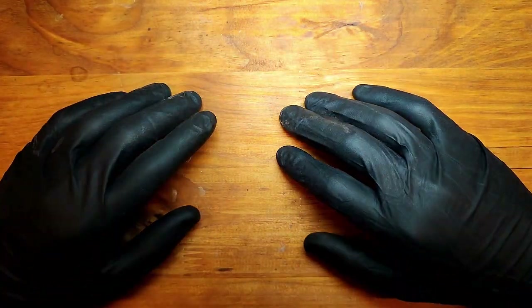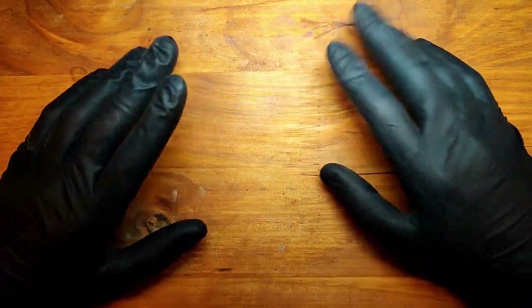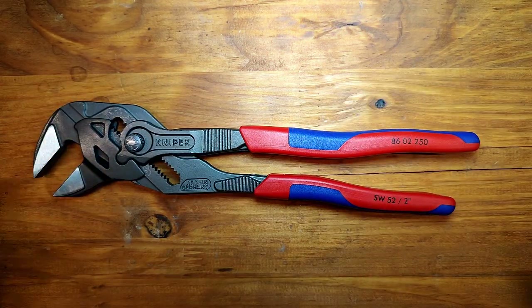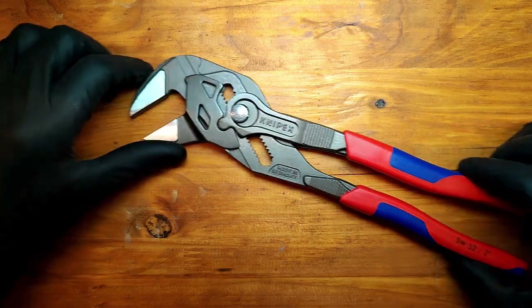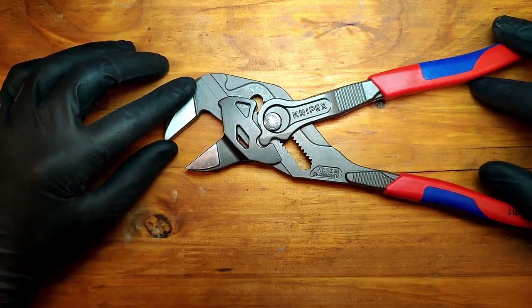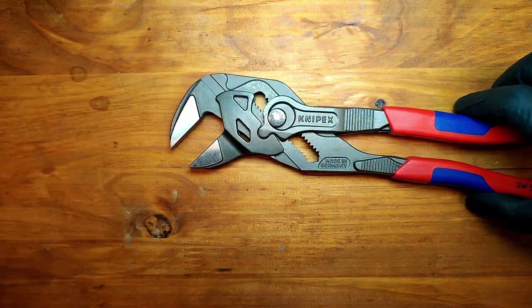So I'm back again talking about some stuff. Let's get into it — the Knipex plier wrench, the be-all and end-all of cool tools in any workshop and any place on earth.